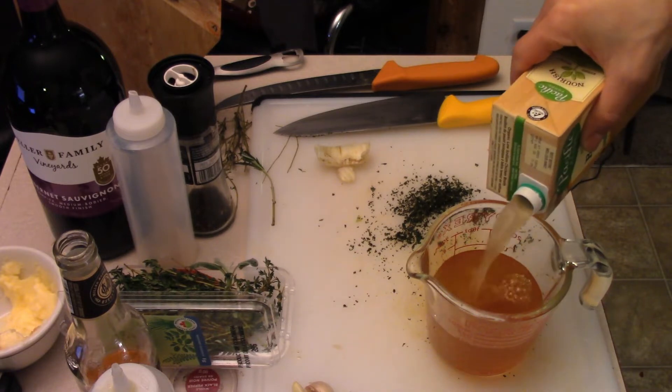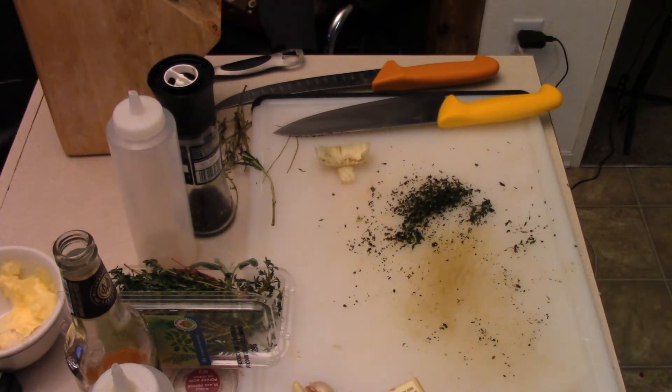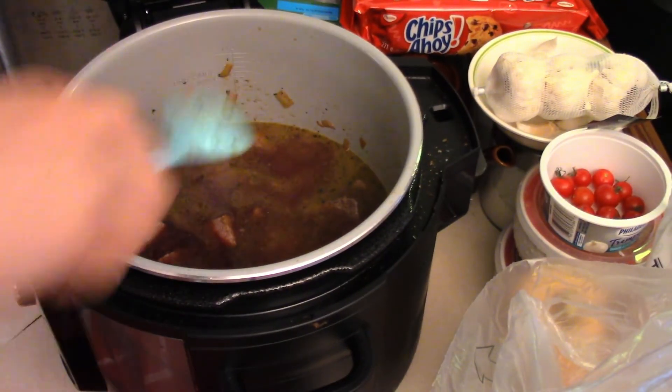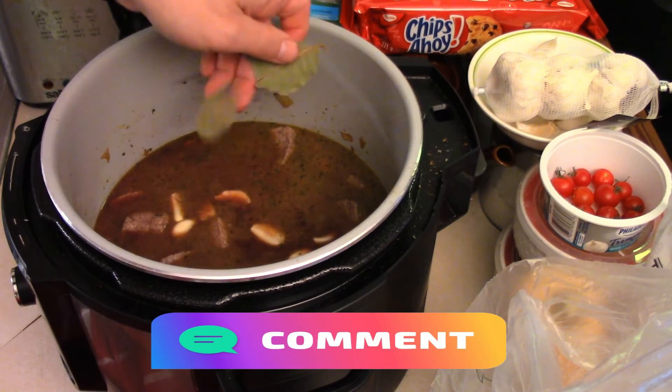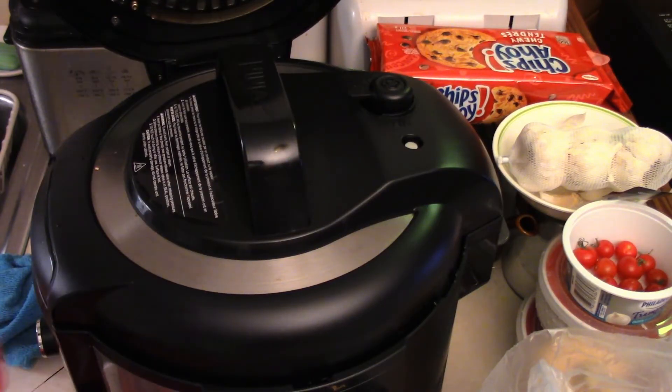A cup of chicken stock — you just add it all together, totally fine. Dump the liquid in; you want it to cover the beef. About one and a half cups of wine, and probably another cup of stock so the beef is covered — that's what you want. Toss in crushed garlic and a couple of bay leaves. We're going to pressure cook on high for 55 minutes.